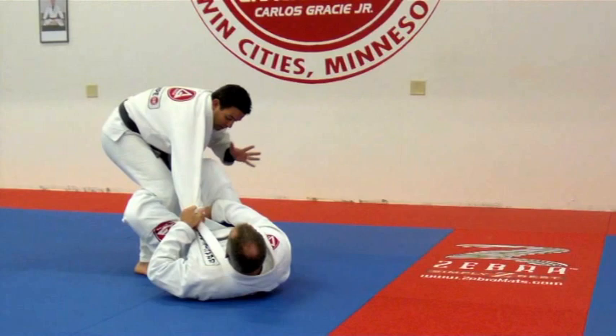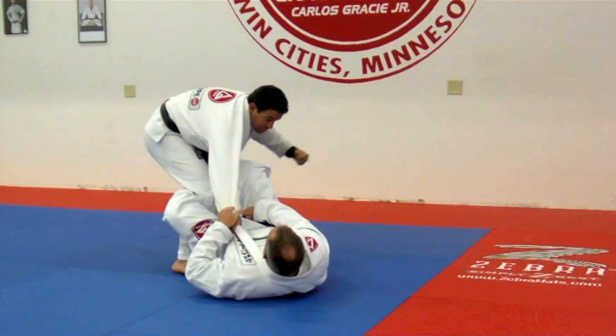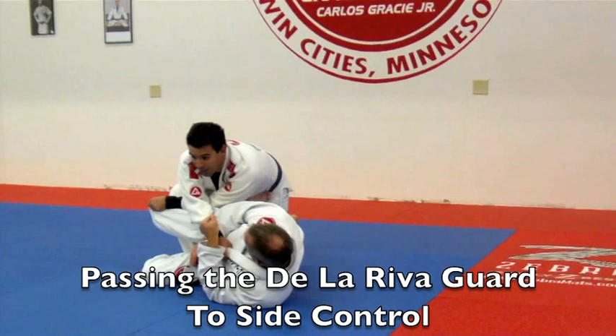But this time, I put my other hand — it's free — I'm gonna go and do a grip right by his knee, okay guys? Once I do that, I'm gonna push his knee all the way to the other side. And at the same time, I push my knee — his knee — I'm gonna point my knee out.